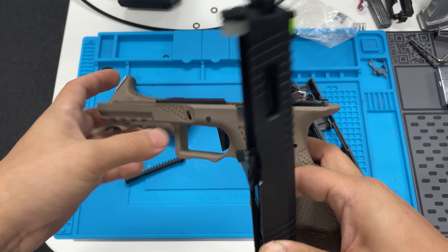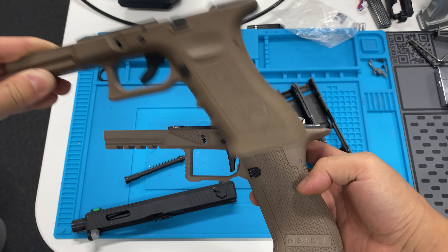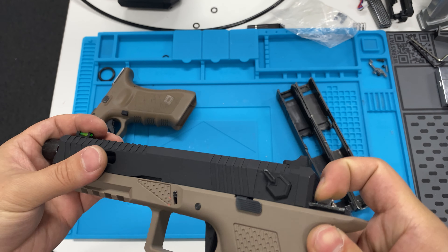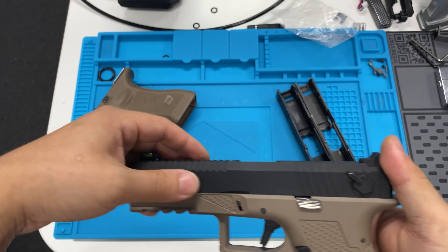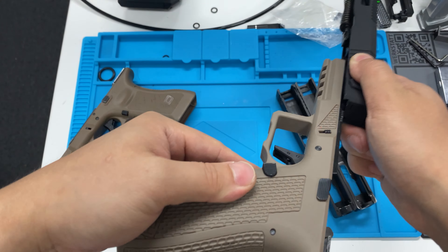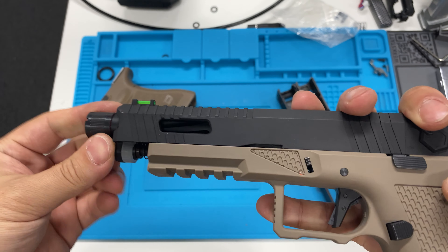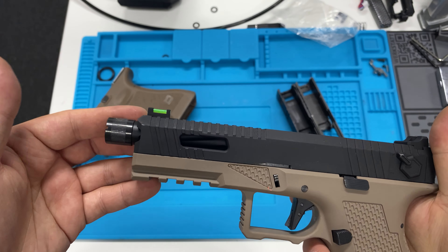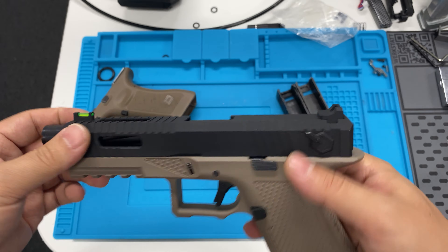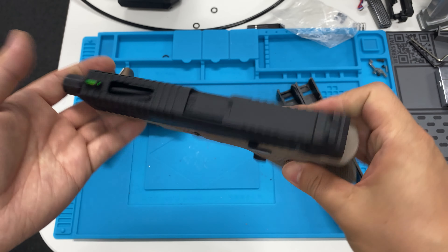I like the sights — the fiber optic at the front is not too big. It's quite pretty compared to a regular TM or any other. WE and Armor Works also have some Glock models, but I think this one turned out pretty nice. For the price of it, I think it's really nice — I would say it's the best Glock out of the box on the market right now within its price range.